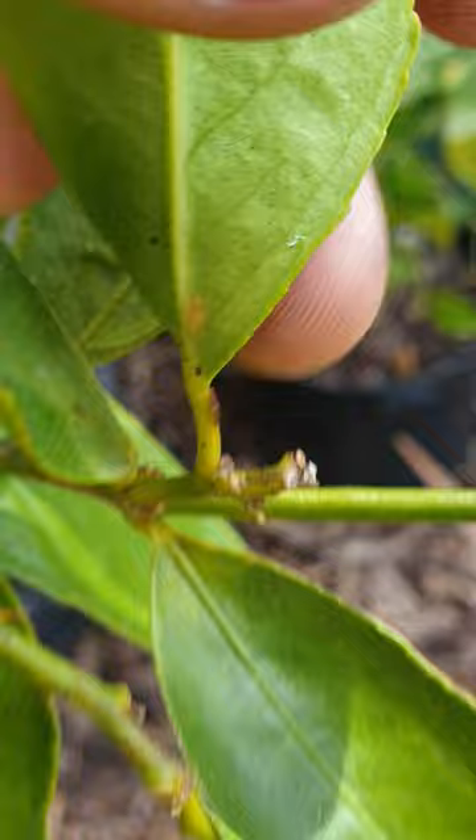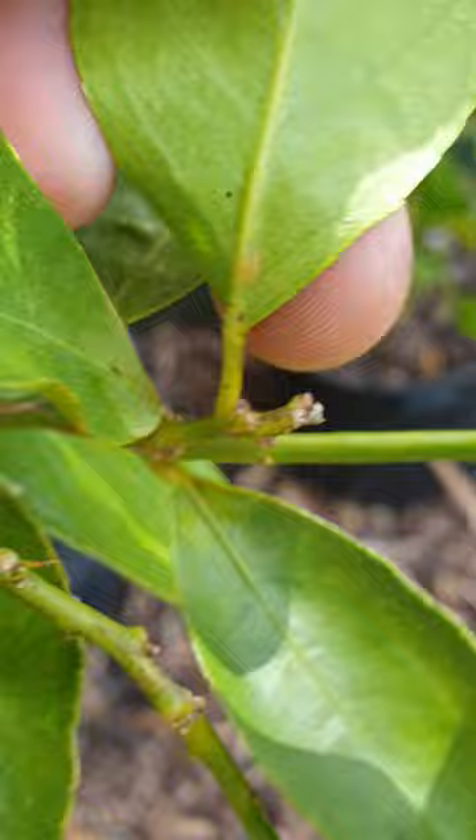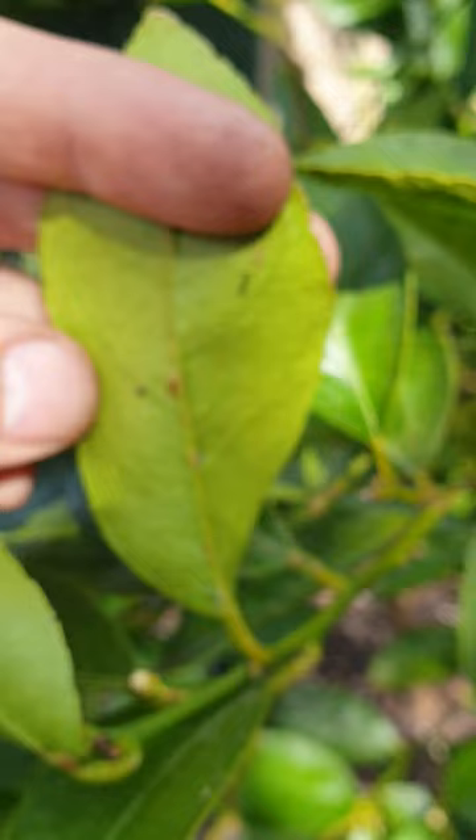Scale insect — right there. The only way to get these off is to pick them off. It's a laborious task but well worth doing. A way to mitigate this is to regularly spray the tree with neem oil. Luckily, I seem to have found it before the issue has got too bad.